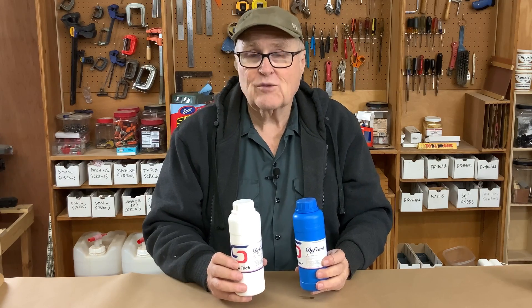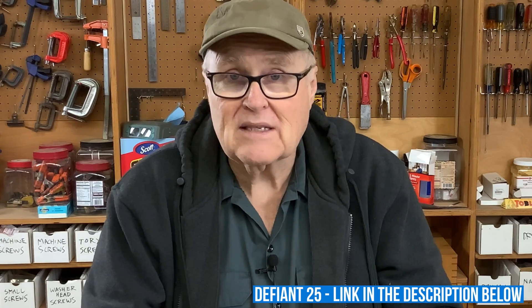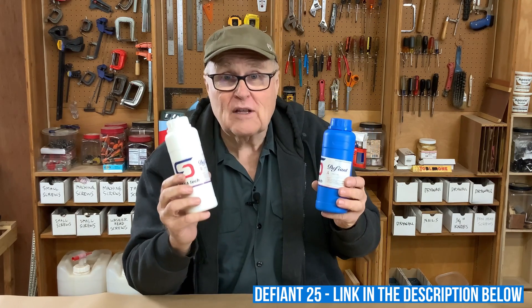Platinum rubber is well known for causing problems when making molds with 3D prints. Soraya Tech thinks they've solved this problem with a new rubber called Defiant, and it's made specifically for making molds from 3D prints. They asked me if I wanted to test it, and I said sure, I'll try it out, so let's get going.